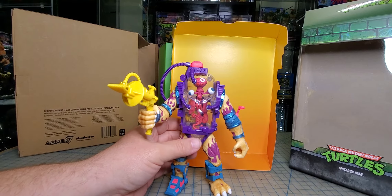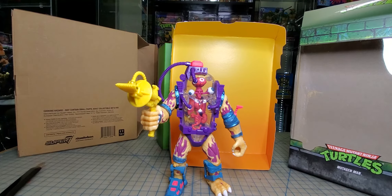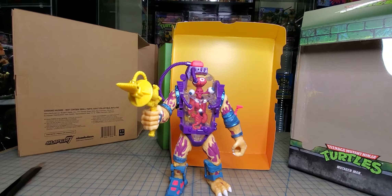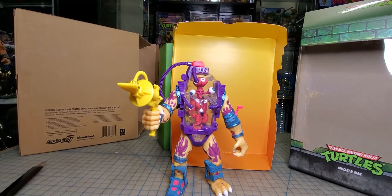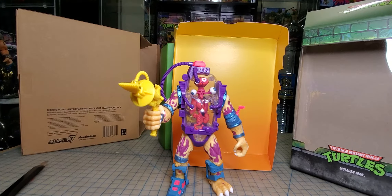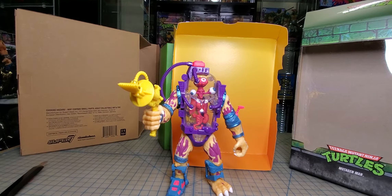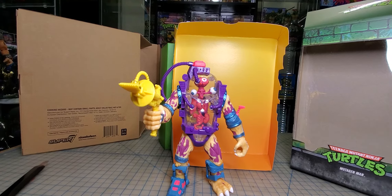He looks cool. I'll do a video towards the end whenever I get all these unboxed and show you what they look like all together. I thought it was going to be Super 7 for the win over NECA, but this does look better than the one we just got released photos for — the NECA one, I guess.